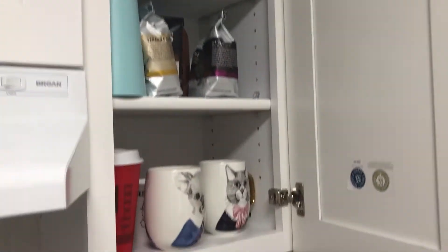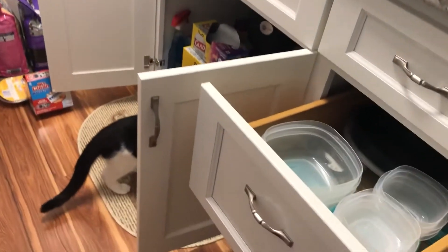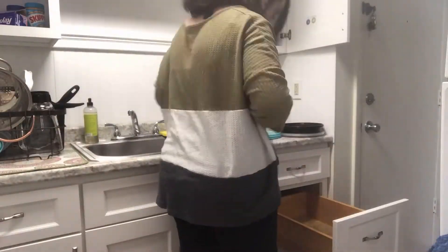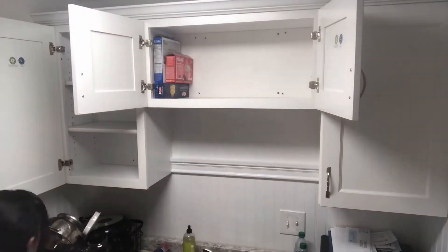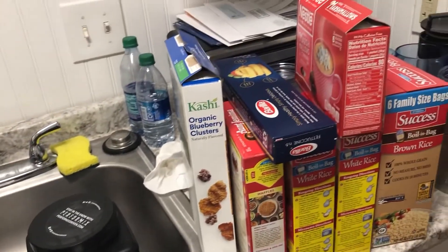I just kind of have everything where it fits right now, and roughly things are where they should be. So step one is going to be taking everything out of these cabinets and sorting through them. Now when you have all your food out and spread out, it is a good time to go through everything and check the expirations, and also just consider whether you're actually going to eat this.